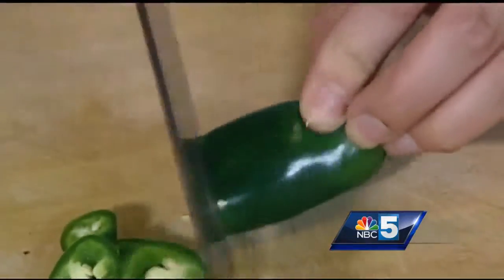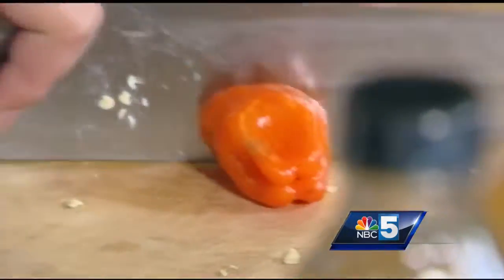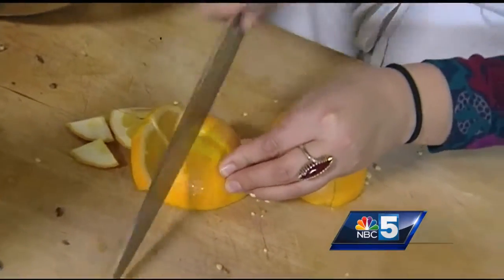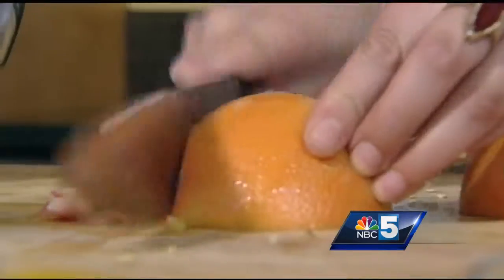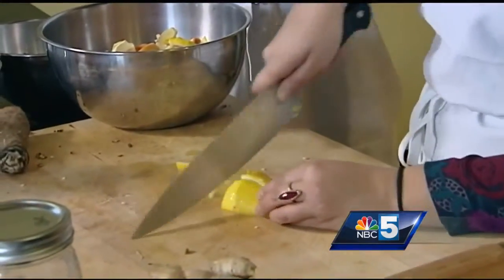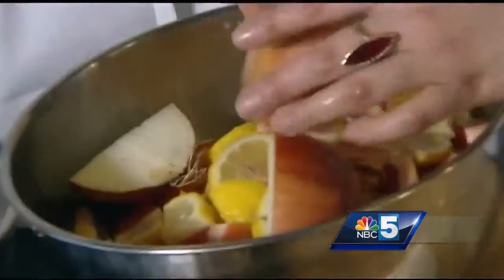I'm going to take my jalapeños and slice them into some nice rings. With the habañero, chop that in half. Our citrus: one orange, one grapefruit — chopping up our lemon as well. This is really timely with flu season. Quarter this one up.